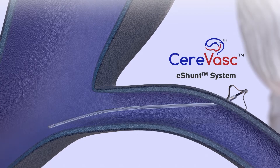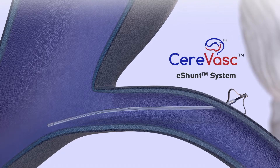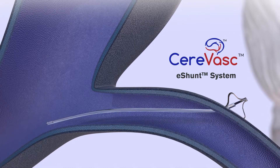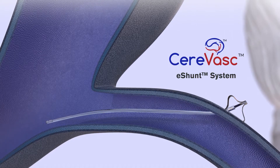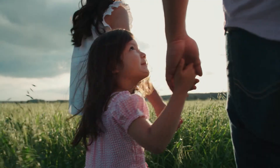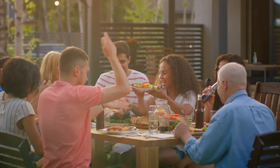The eShun system is being developed to offer healthcare providers an alternative minimally invasive method of treating communicating hydrocephalus, a condition of excess cerebrospinal fluid accumulation in the brain. The eShun system consists of endovascular delivery componentry and a permanent implant that shunts cerebrospinal fluid from the intracranial subarachnoid space to the venous system. This novel treatment approach has the potential to significantly improve patient outcomes and substantially decrease the overall cost of surgical treatment of this life-threatening condition.